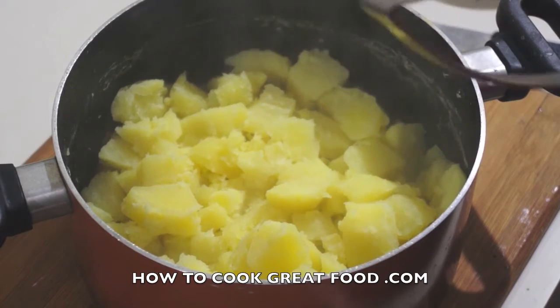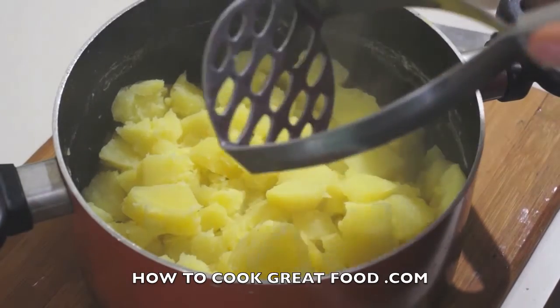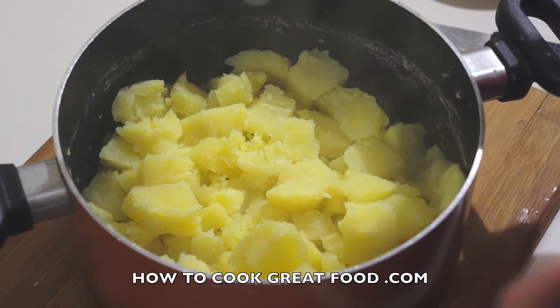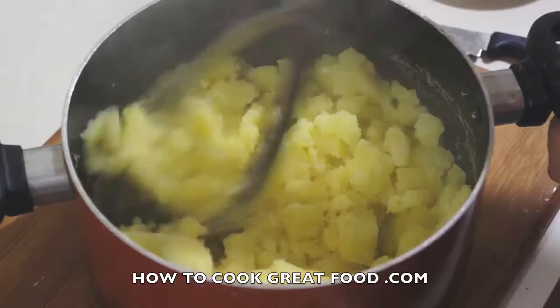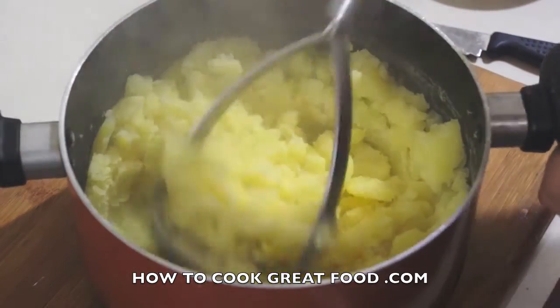Potato masher — it's the only way we're going to go. There are things you can compress through that will mash it, but these are the real deal. Certainly don't use a machine to do this; it gets them too airy and they'll completely lose their body. We're going to mash the proper way, and at this stage don't add any other ingredients — just the potatoes.